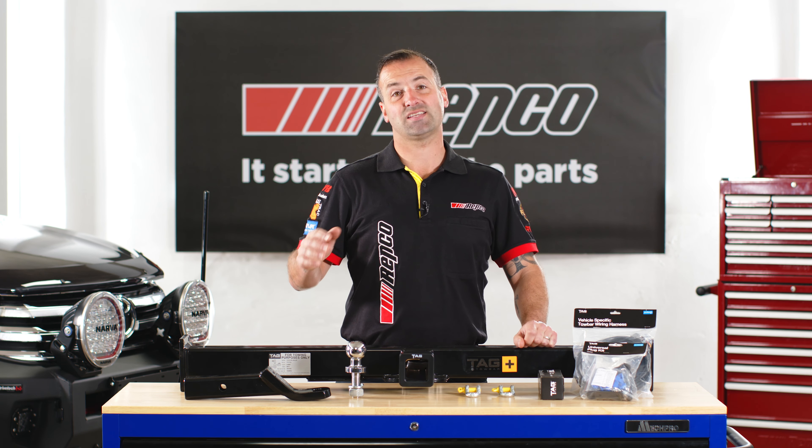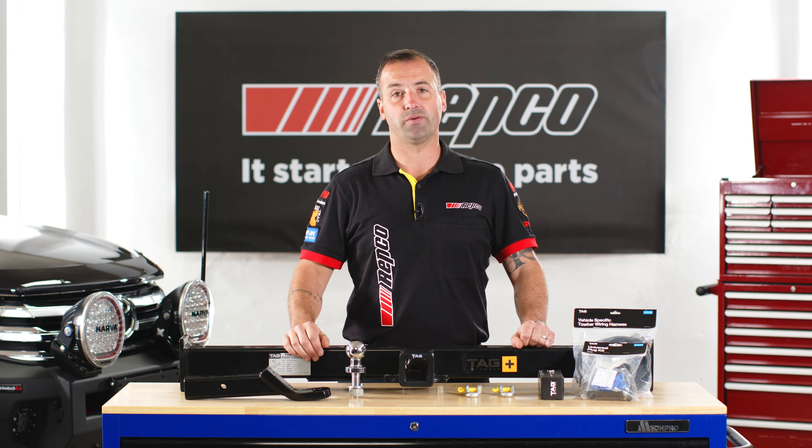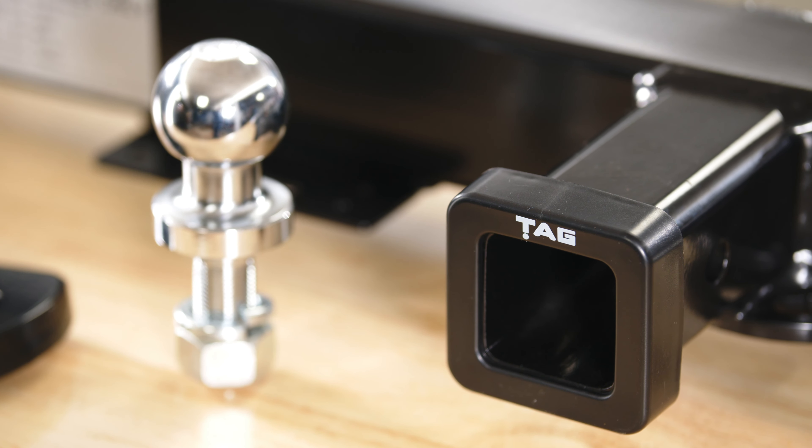Also available in the range is the TAG Euro system, which is designed with a swan neck style tow bar that folds away under your bumper bar when not in use.